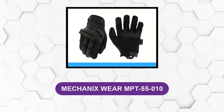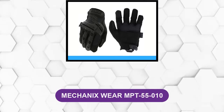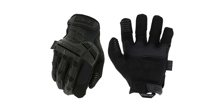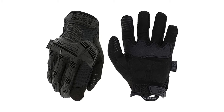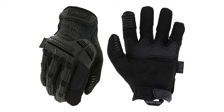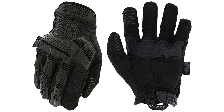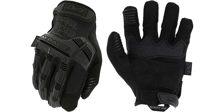At number 4, Mechanix Wear MPT 55010. These gloves from Mechanix Wear come with a decent design. Although initially designed for military use, they can be ideal for use in other outdoor activities such as hunting, horseback riding, and climbing. They feature a thermoplastic rubber knuckle guard that extends through the finger's length to protect them from high impacts, cuts, and abrasions. An internal dual-layer fingertip construction reinforces the index finger and the thumb for added abrasion resistance.